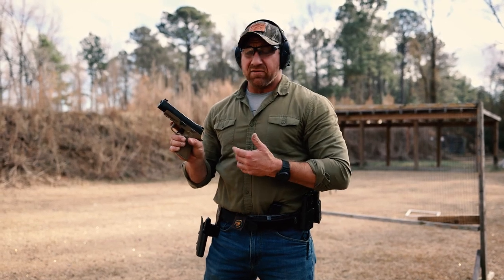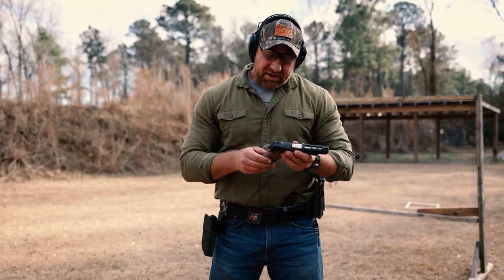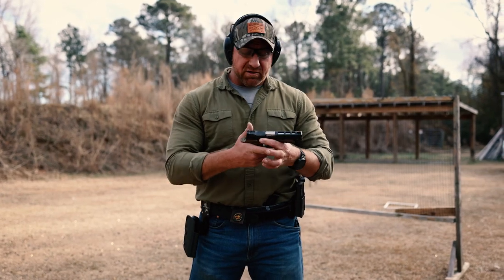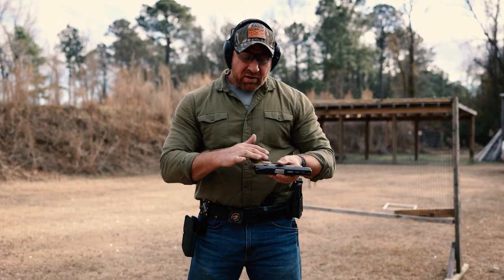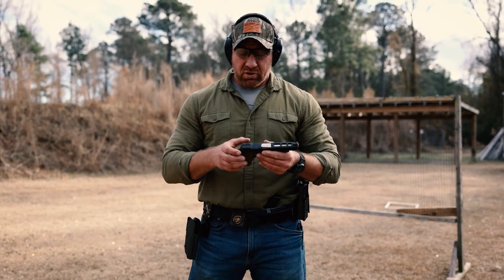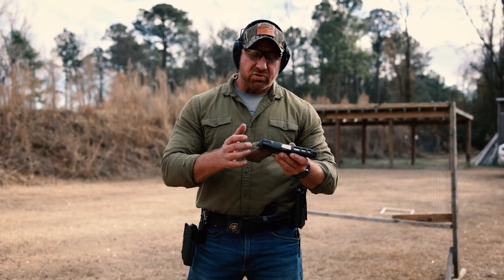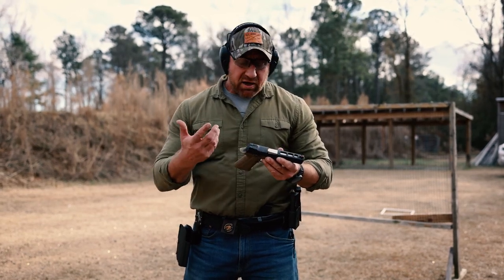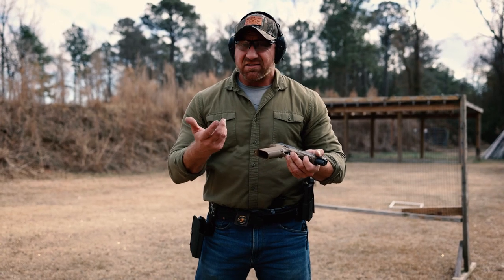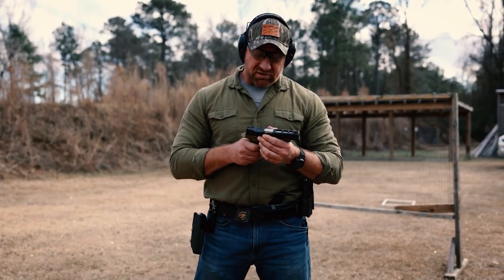There was zero transition for me from my 2011s to this 320. As far as any scrutiny or feedback goes, I really just don't have any. Maybe there could be a little more grip texture. The way I grip a gun with that upside-down horseshoe grip, I rarely need additional stippling or grip tape. My buddy Dustin wanted a little more texture up and around that area, but for me it wasn't a big deal. If you prefer more stippling, silicon carbide or grip tape would be an easy fix, or if you know somebody that stipples well, that's a super easy upgrade.